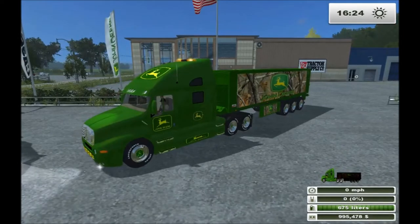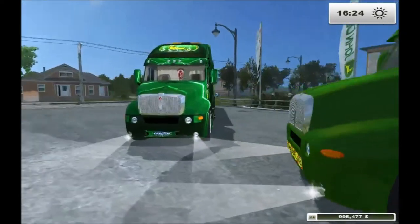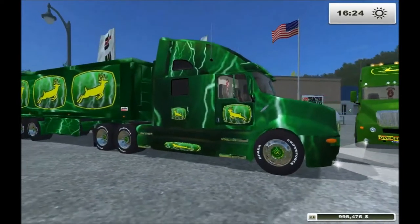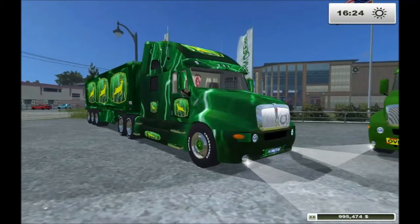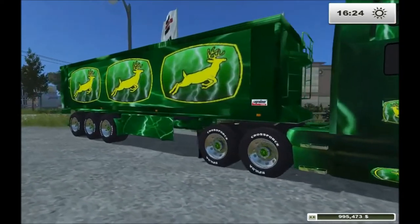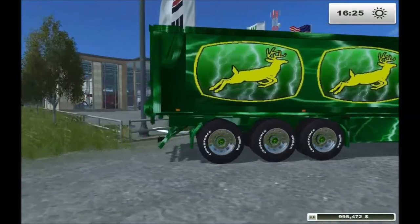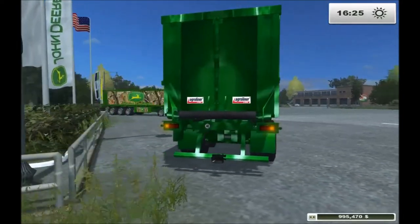And if you want something a little more fancy, we've got her sister over here — lightning bolts and three running deer on the side. All in all, these are beautiful trucks and they look very good on the big American maps.